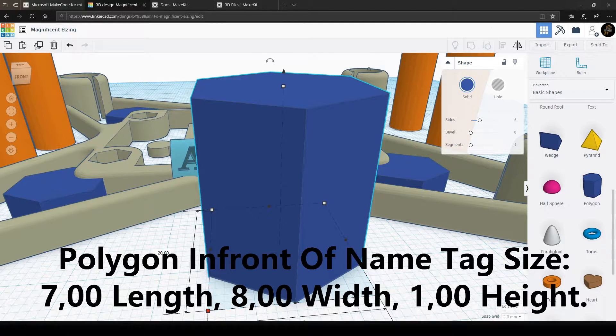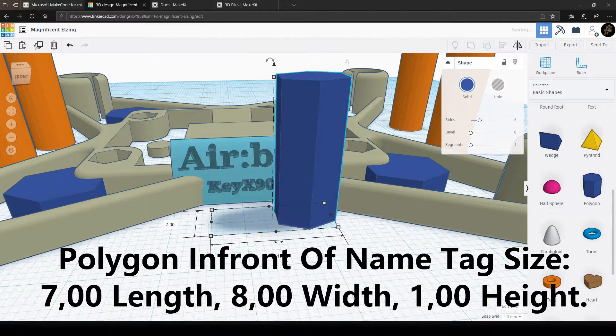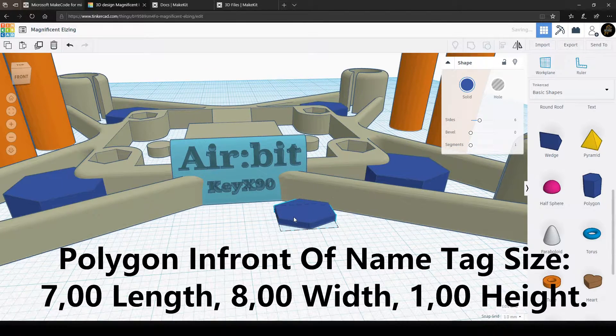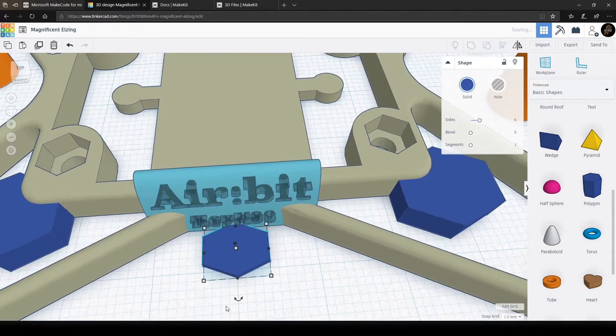Then we're gonna create another polygon shape to place in front of the name tag. The idea behind this is to make space for some small LED diodes, and this is on the one we're making right now and also on the top of the four landing gears. How to do this will be shown in another video.